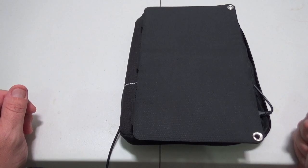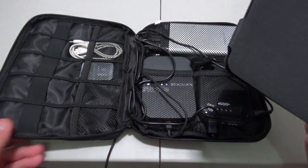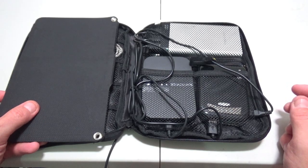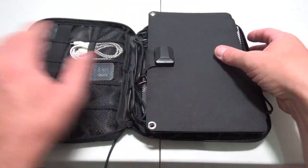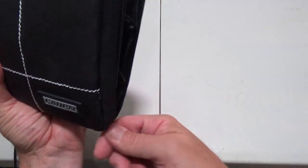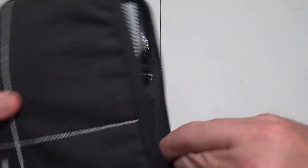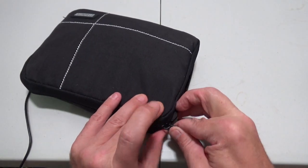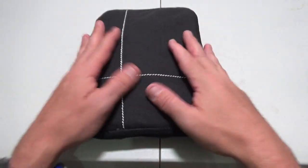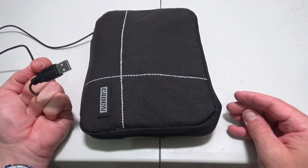Unfortunately, this does not get to go with my tablet because this is now going to be part of my mobile wifi hotspot setup. This will fit perfectly into this bag that has all my router, my extra batteries, mobile hotspot, and all of that — it stays right in there just in case I need to power it up when I am out and about.